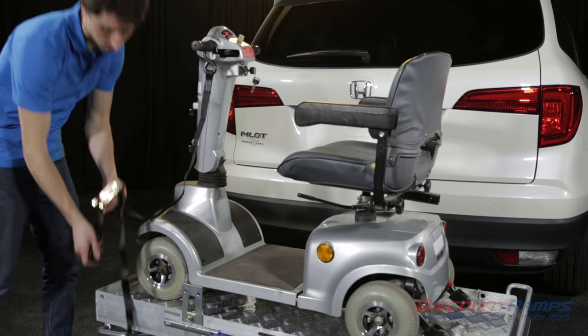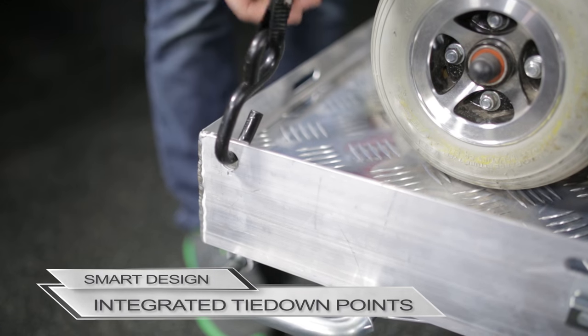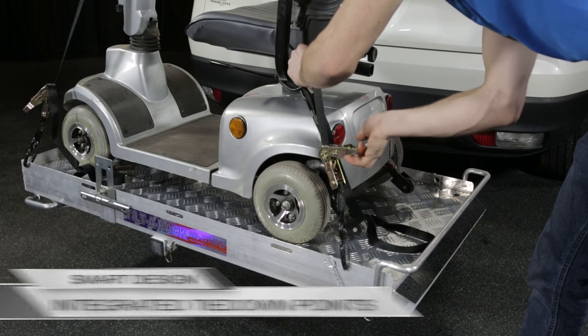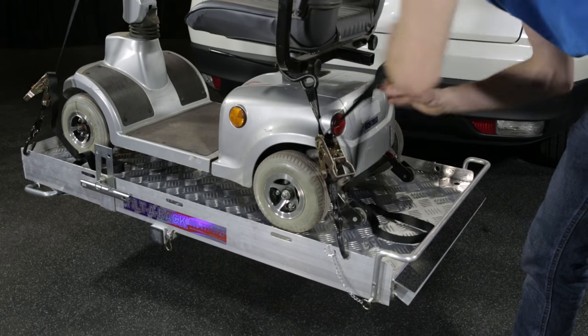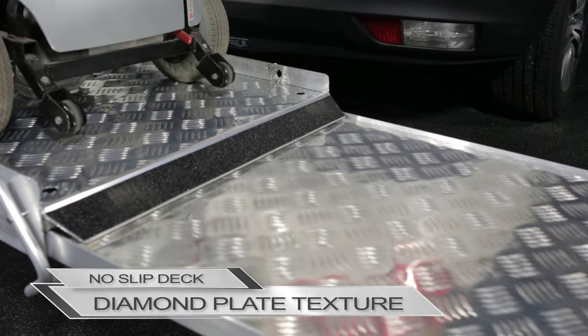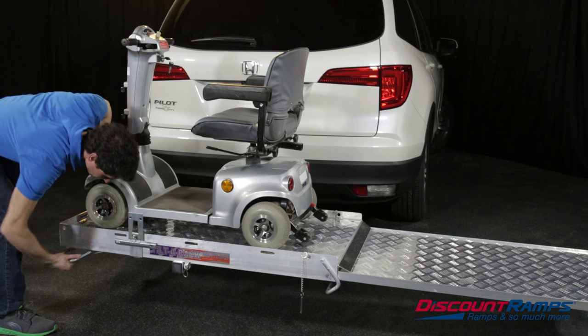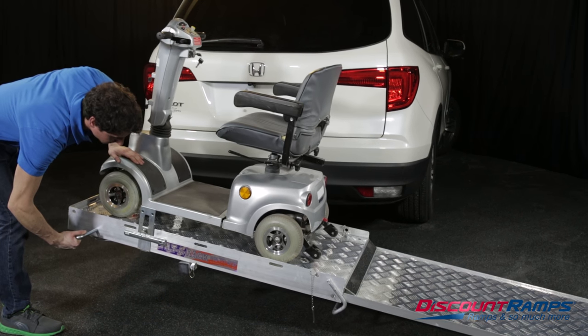Featuring multiple integrated tie-down points, you can quickly secure your mobility aid with ratchet straps to keep your scooter or wheelchair in place. Featuring a diamond plate texture on the platform and extension deck ramp, this carrier offers unmatched traction even in wet conditions.